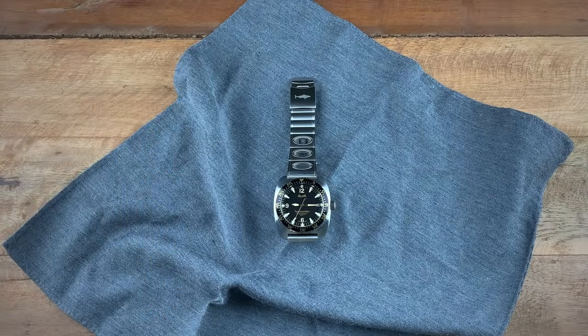Hey everyone, it's Ricardo and I'm back here on the Watch With Us channel with a review of the Ulsta Nautoscaf Super Automatic 50th Anniversary watch. First, I just want to say thank you to Watch Gauge for getting this watch out to us, and with that being said, I'd like to dive into — pun intended — a little bit of history on the brand.